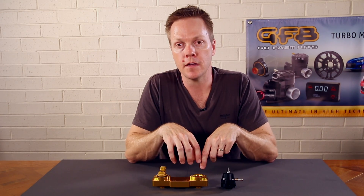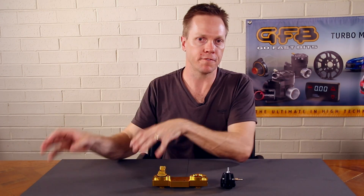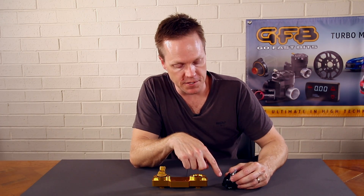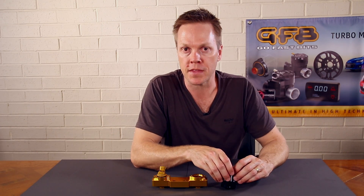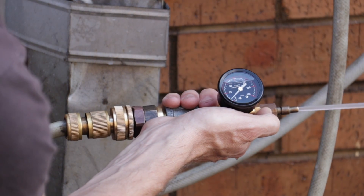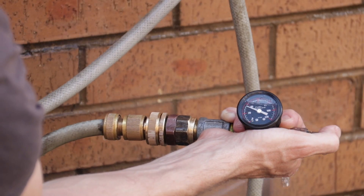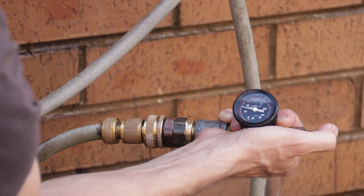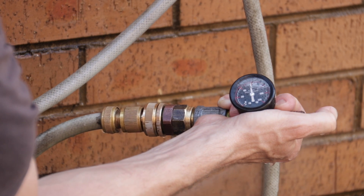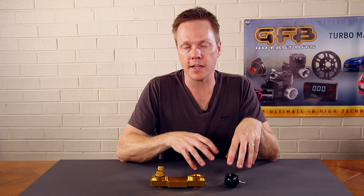How does the fuel pressure regulator actually control the pressure in the rail? The pressure doesn't come from the fuel pump itself — all the pump is doing is pushing fuel through the lines. Inside the regulator there is a valve attached to a diaphragm, and that valve controls the opening of the outlet port. It's a lot like putting your thumb over the end of a garden hose: leave your thumb off and the pressure is nearly zero, but as you block the end you generate pressure in the pipe. The harder you close the end, the more pressure you generate — that's how the fuel pressure regulator works.